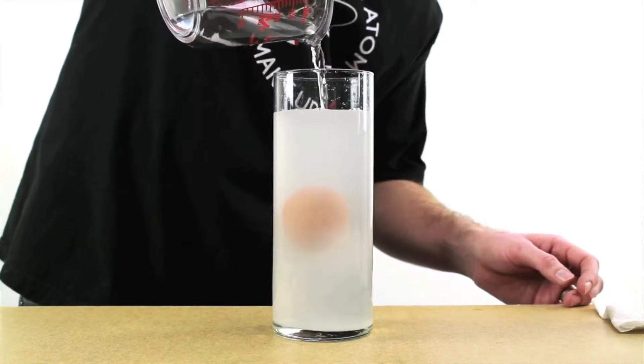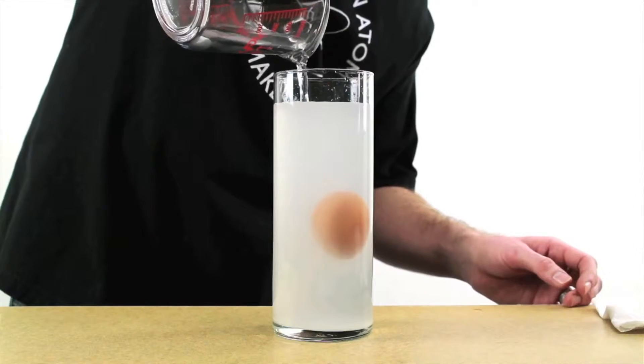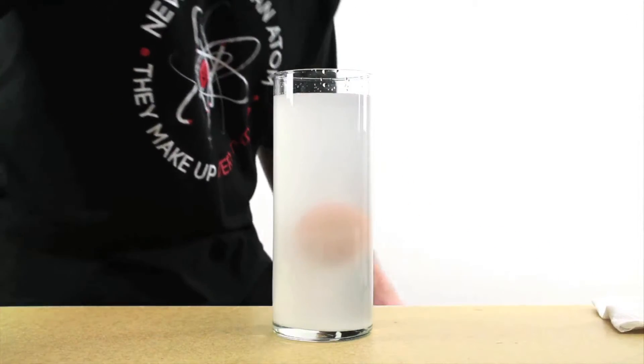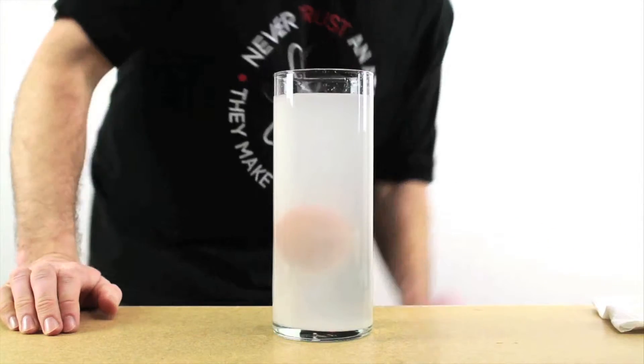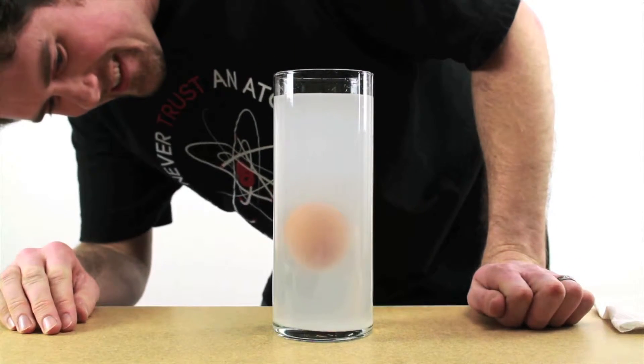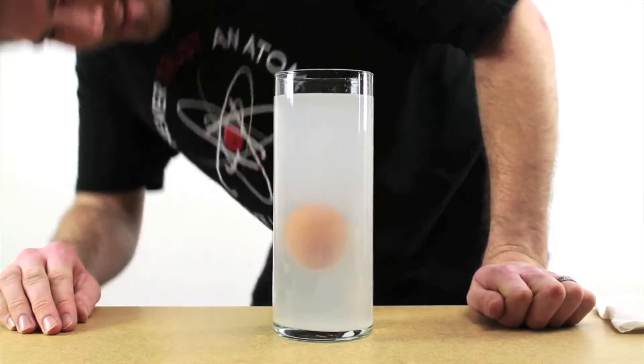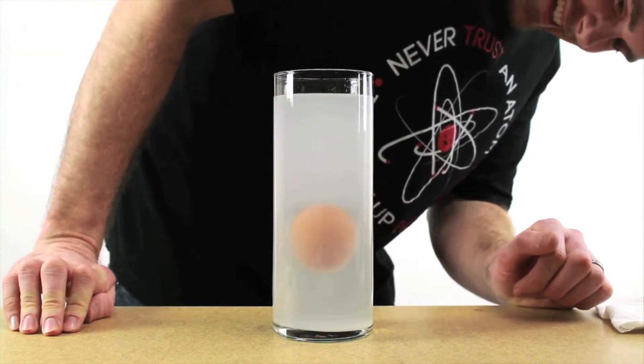Isn't that cool? That's pretty cool — just floating in the middle. So how does adding salt make the egg float?